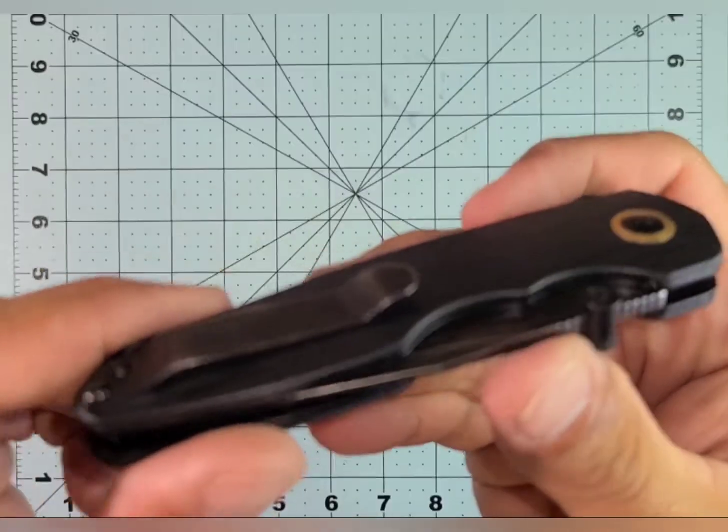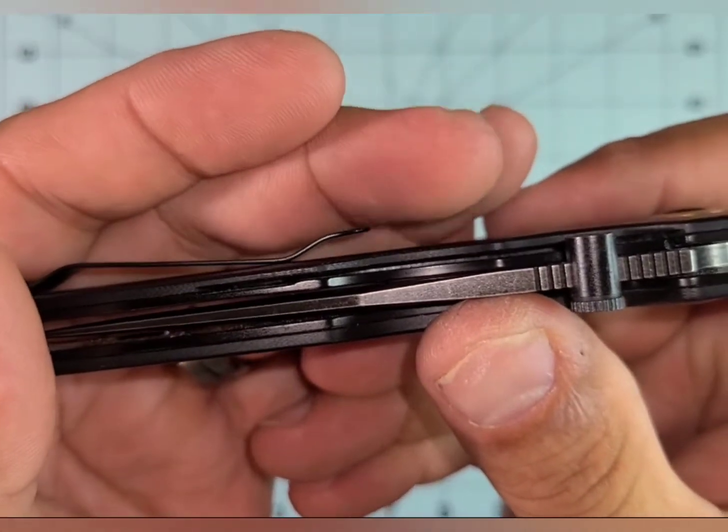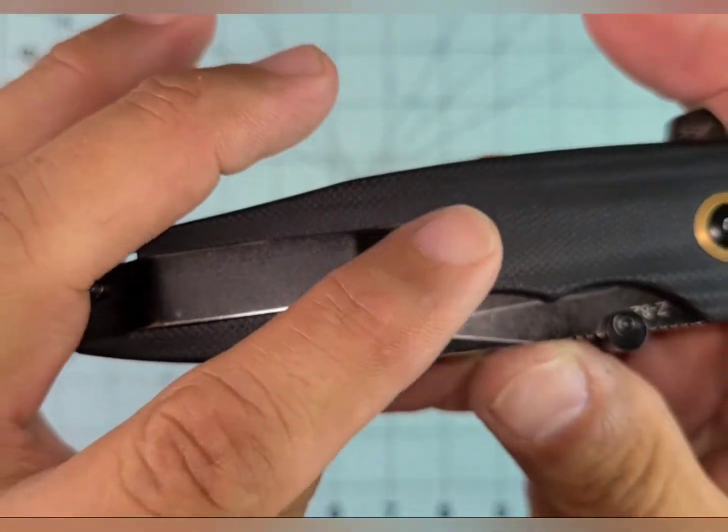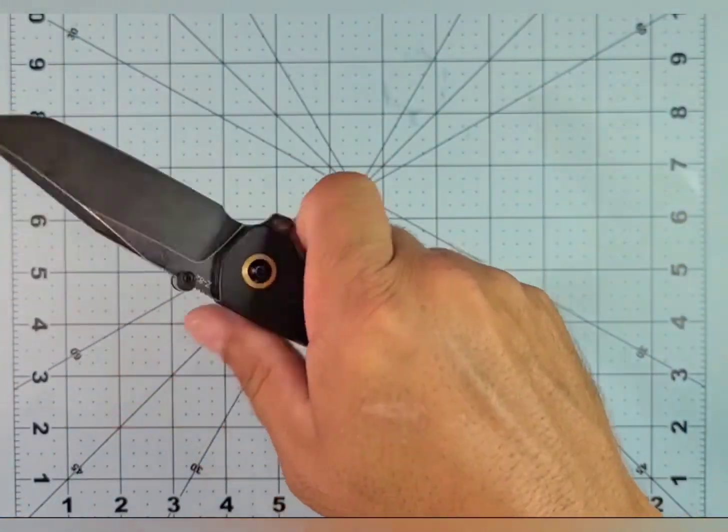Great pocket clip. It has that little duck-bill angle to it, but it still works great, and it's so nice and wide and rounded that you just don't feel it at all.